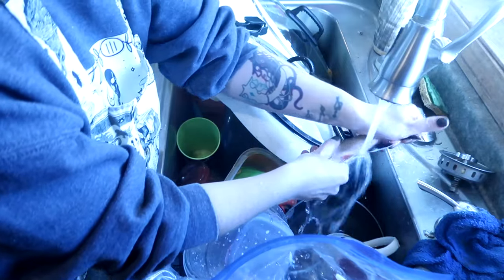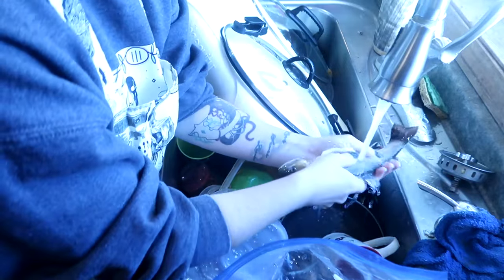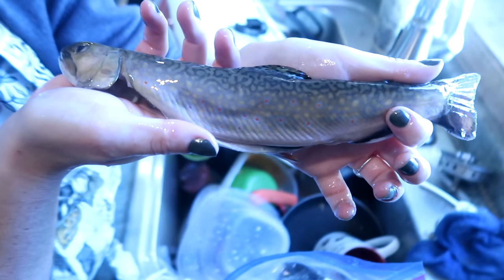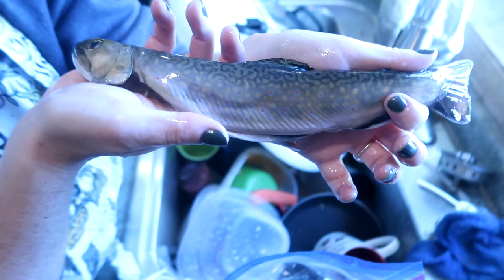Look at how absolutely stunning this trout is - isn't it gorgeous? Just beautiful. This is a brook trout - two different varieties here, they came out of the same spot. You can see the gorgeous spots on it and the purple coloring.